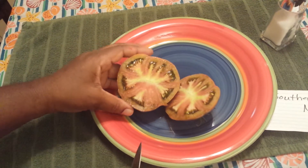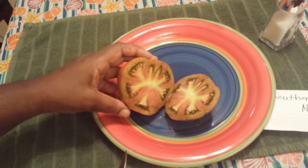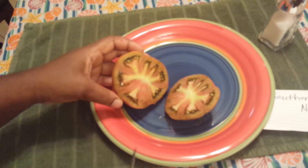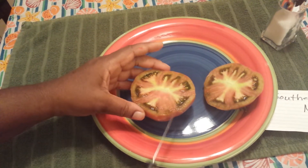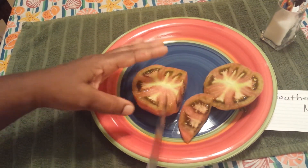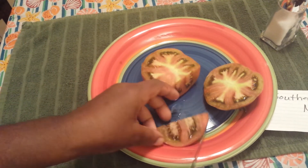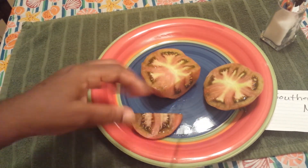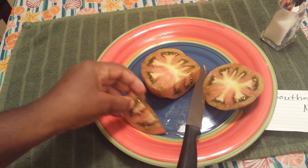It's more reddish inside. To me this is more of a brownish kind of tomato. Let's see what it tastes like. A little bit — that's ink guys, that's not blood. I just looked at that like 'ugh, that kind of looks ugly,' but all right, let's see.